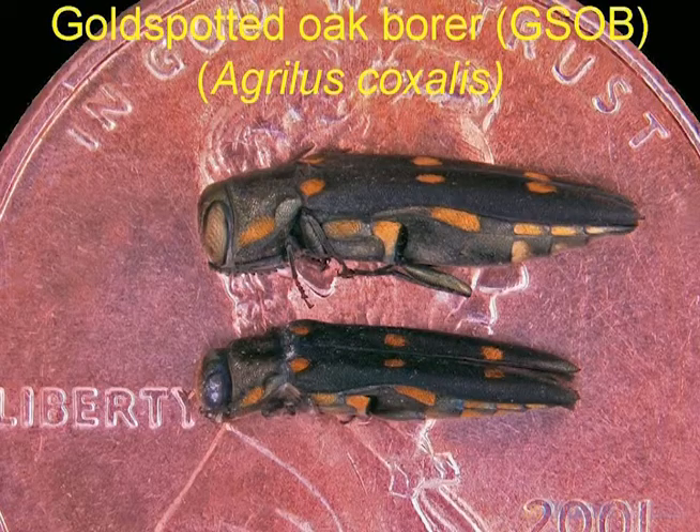Now, of course, we know it's not drought. It is the Gold-Spotted Oak Borer — as I call it, GSOB, Agrilus coxalis. This is a female; this is a male. They have very characteristic orange spots that make them easy to identify, and you can see they are very small — about a centimeter in length.